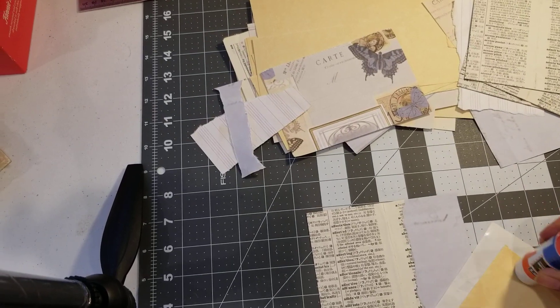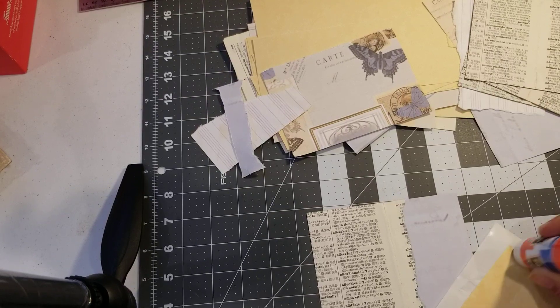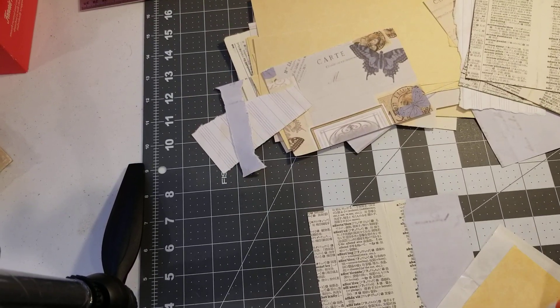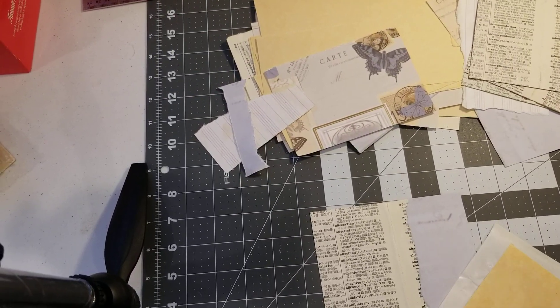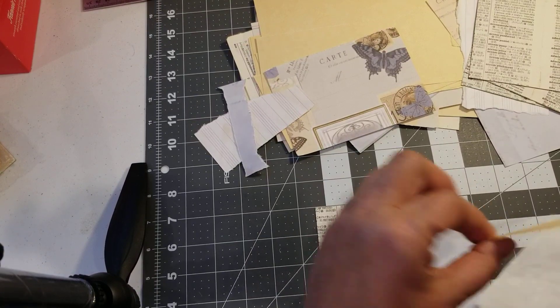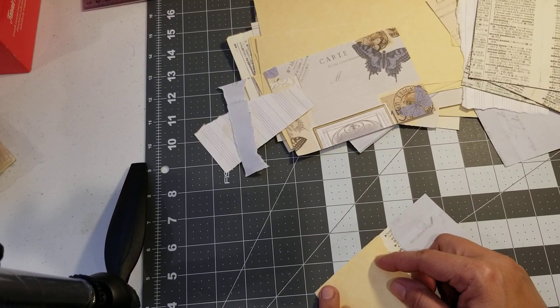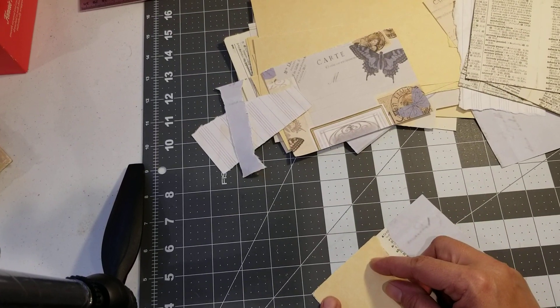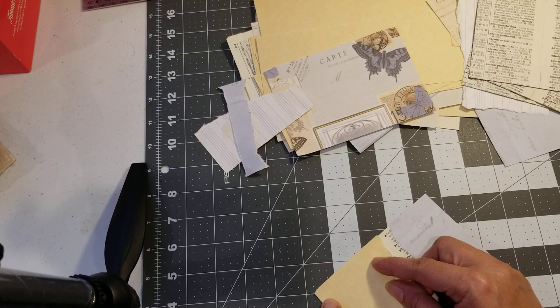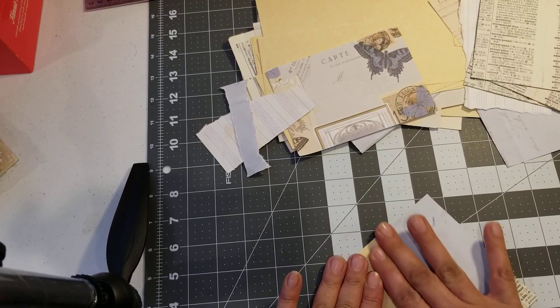I'm thinking I need to pull out my camera and use that instead of my phone. I'm wondering if it's my phone even though I checked everything. Maybe I should use my camcorder. The only thing is I have it here but I don't have the tripod for that one.